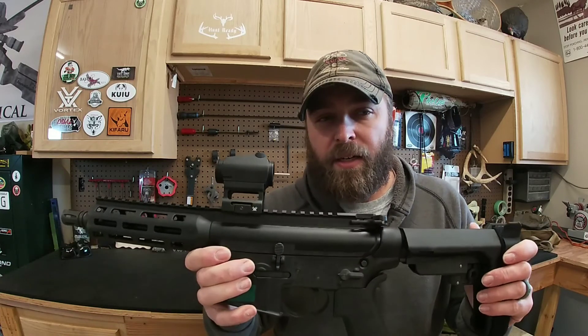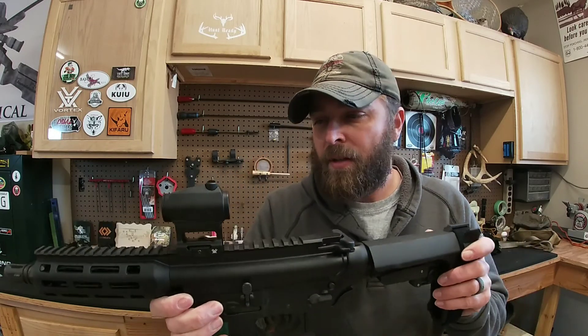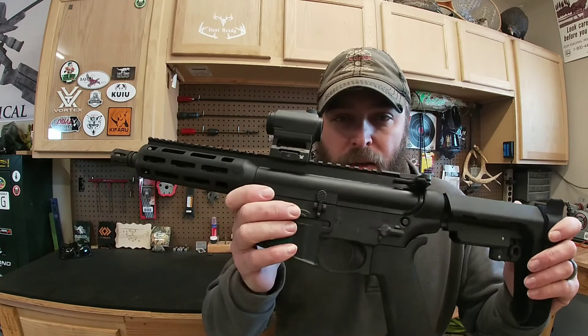Parallax, like I said — it's parallax-free, which is a big deal on these red dots. Anyway guys, check out Vortex Optics. Appreciate you watching the video — if you like it hit the like button, subscribe, and if you don't hit the thumbs down and leave a comment. Appreciate everybody, take care.